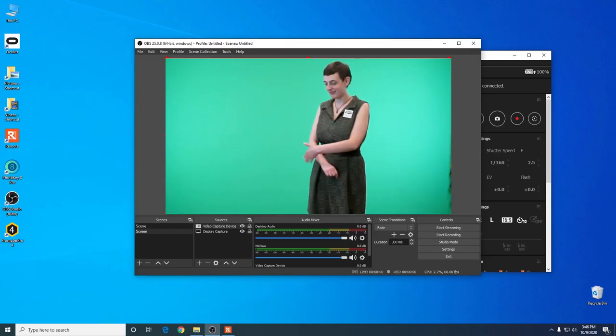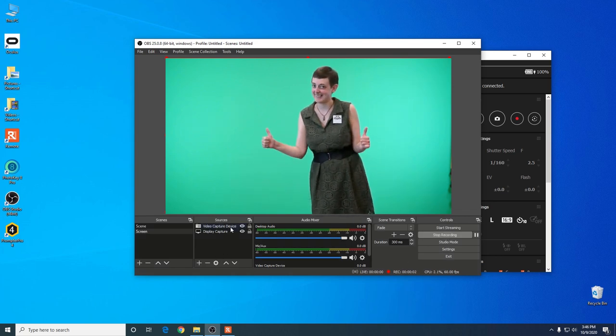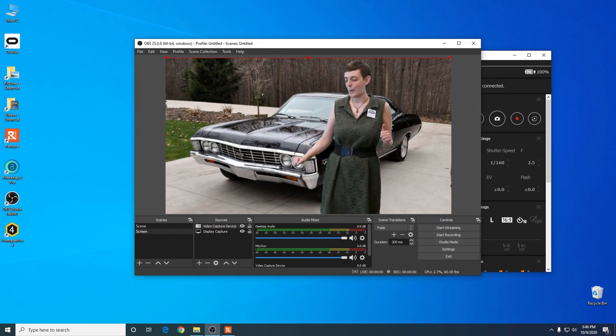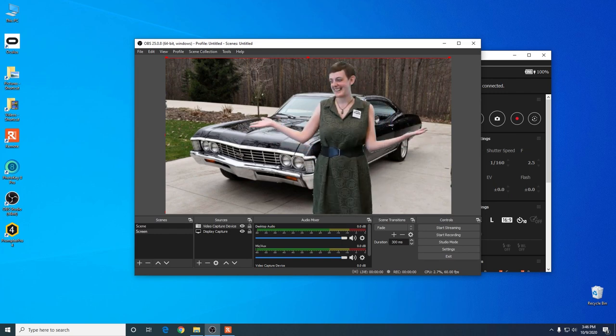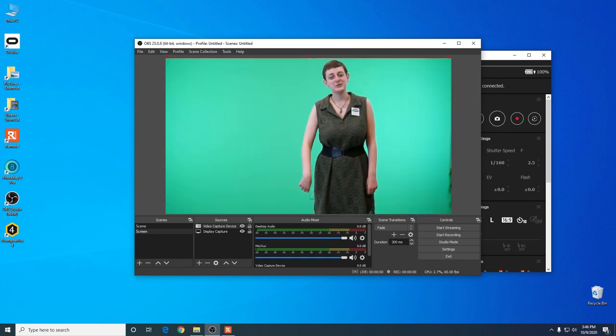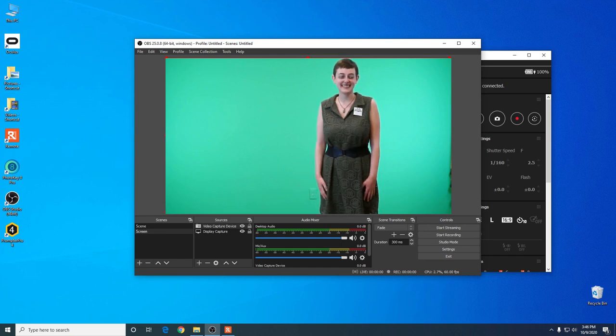Now we're going to use a piece of software called OBS to capture the feed from the camera and record it into a video file. OBS is really cool and you could configure it to key out the green screen and put you in front of whatever image you want for your recording. If that's all you want to do, great — you can do it in one shot. But I like to capture the footage with the green screen intact so that I can key it out in my editing software later.